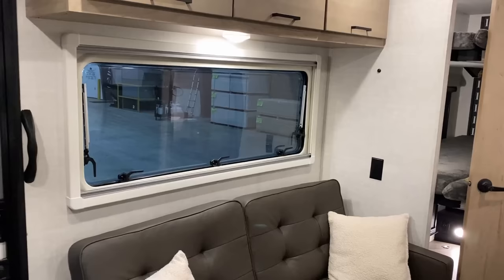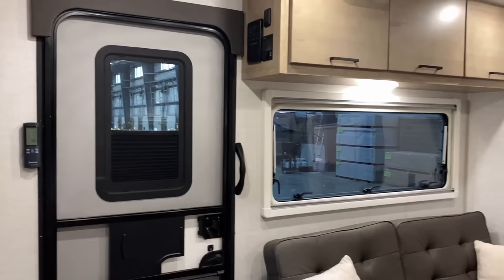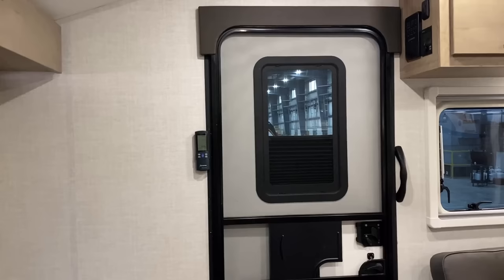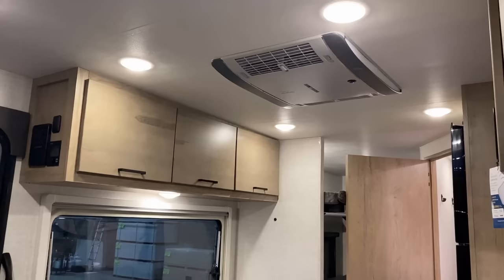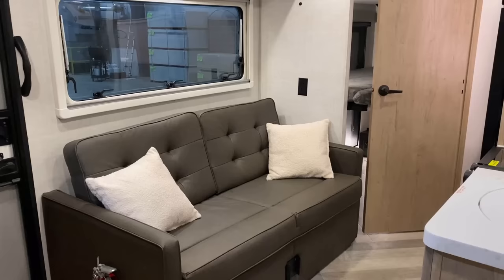One of the things this does fairly well is some decent campsite window coverage for how small the living room is. You might notice that remote control over by that nice wide entry door — good for wide-body individuals. That is the remote control and thermostat for the air conditioning. It will attempt to cool the RV to wherever you happen to be sitting with that remote. So, don't lose the remote.